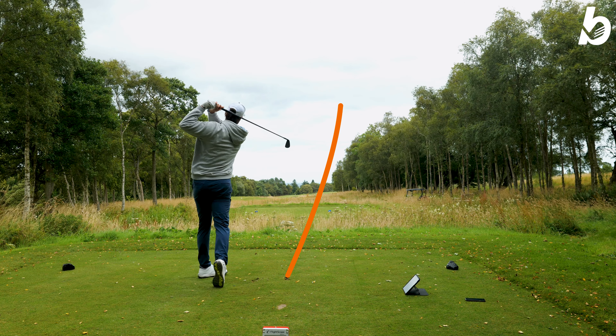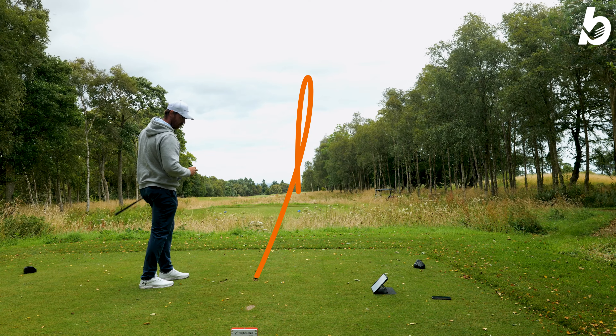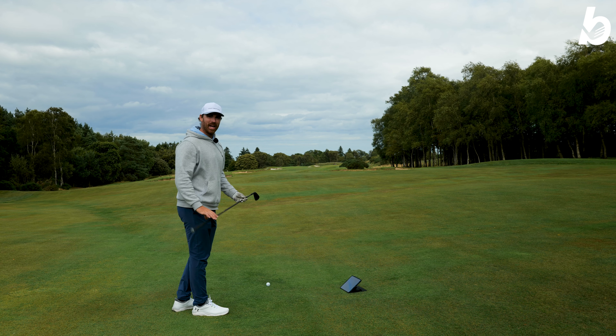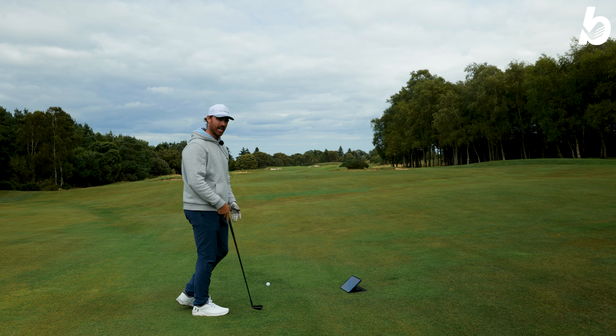Oh that feels unbelievable — absolutely amazing. It's just gone down the right side but it should kick back into the fairway. The 5 iron is like an absolute rocket launcher — the feel off the face is really impressive. It's not as traditional feeling as a forged carbon steel or something like that, but it feels really pure, great acoustic — takes a little bit of getting used to but really nice. 260 yards — mental — comes off like a bullet. I wasn't even trying to hit it that hard, which just shows you how much power is in that club head.